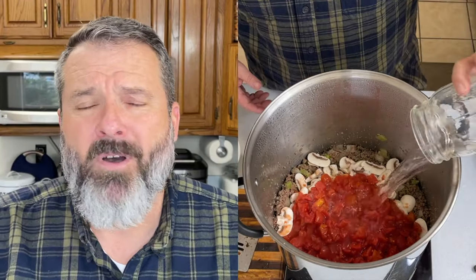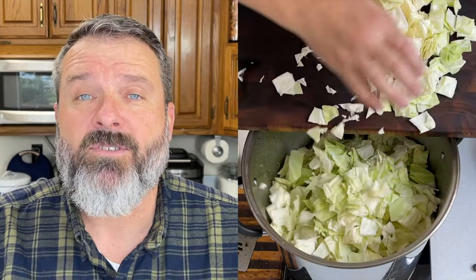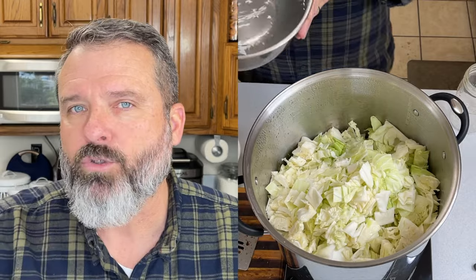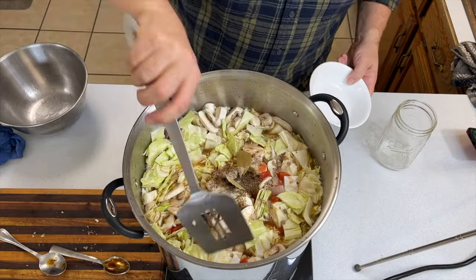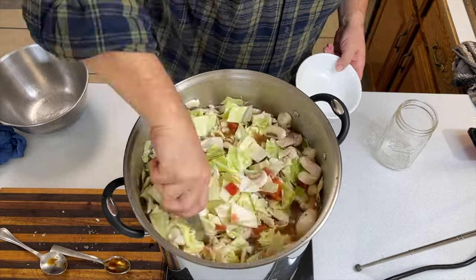I don't particularly like bell peppers in this — it's an overpowering flavor and it kind of drowns out the other more subtle tones contained in this recipe. I did want to give a shout out to Corner Homestead with Teresa — she does a great venison hamburger stew and canning video. She goes into a little bit more detail about the canning process than I do. Another great channel to check out.